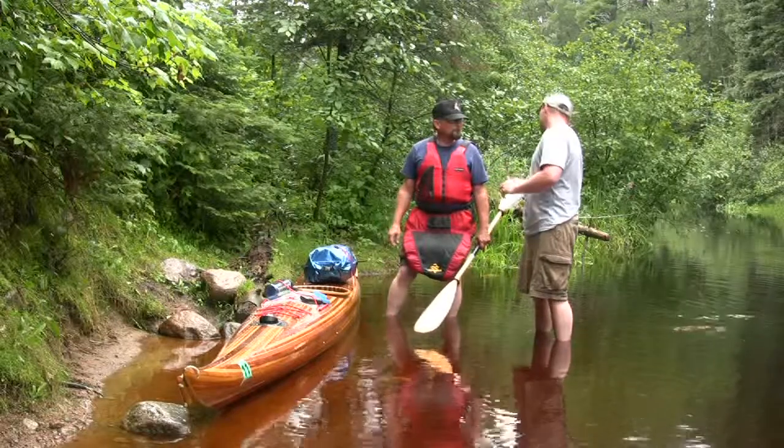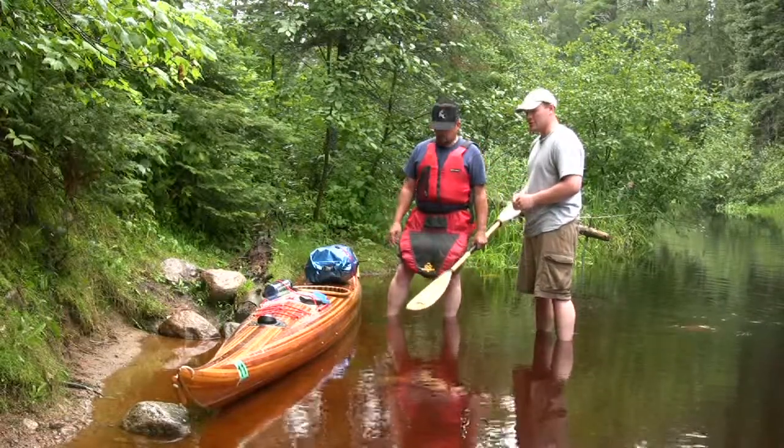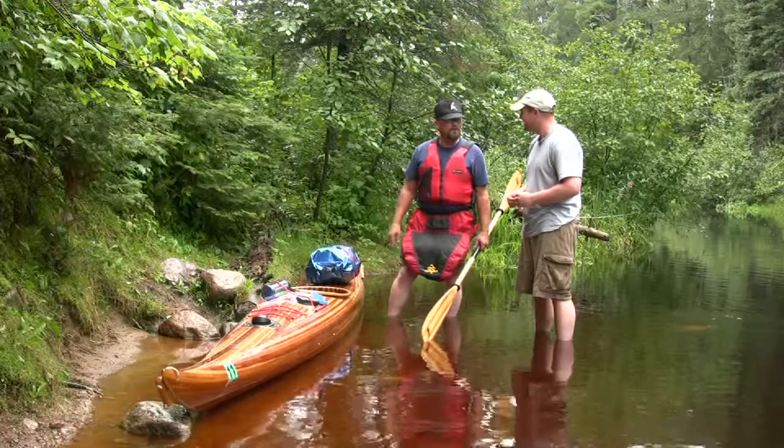So you don't have a rudder on this one. Nope, and I've been debating on whether to make a rudder for it. How's it track through the water? Pretty good. But it's a pretty round-bottom boat, so it could track better.